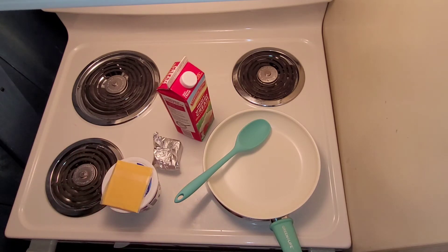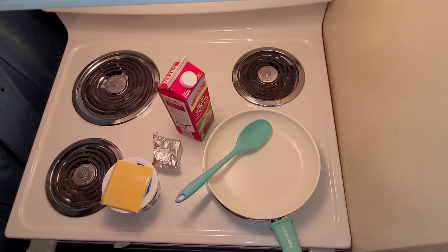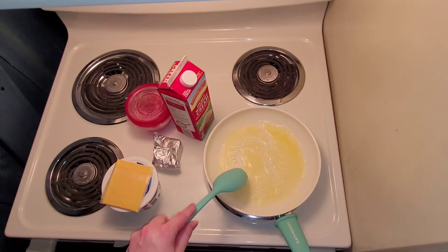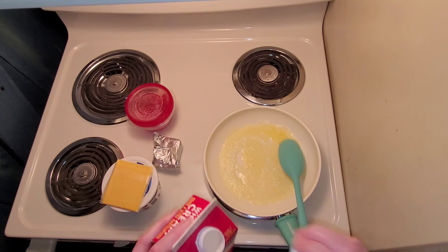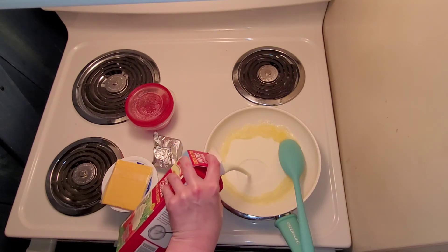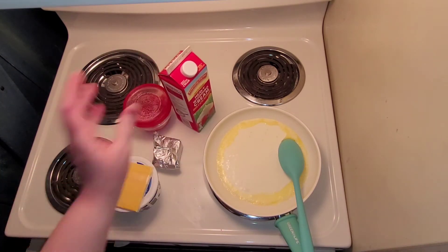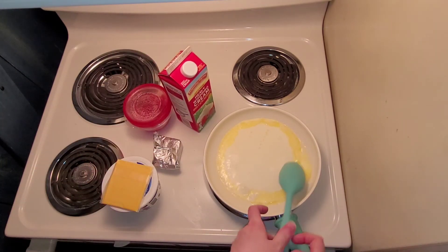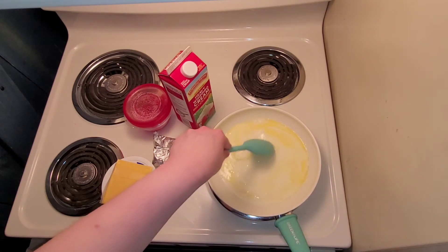I'm going to begin by melting just a couple of pats of butter — probably about two tablespoons — because I don't need to make too much for my individual plates. Once the butter is completely melted down, you're going to go ahead and add the heavy whipping cream in. I don't usually traditionally measure things; I just kind of eyeball it, and you can't really go too terribly wrong with these.